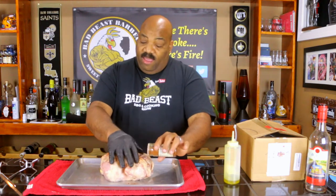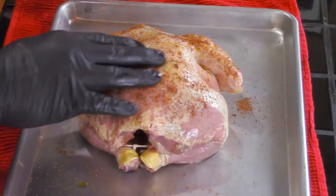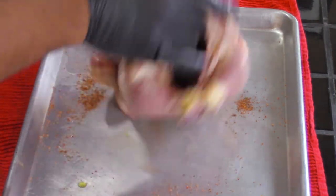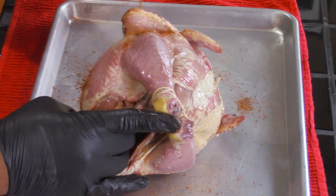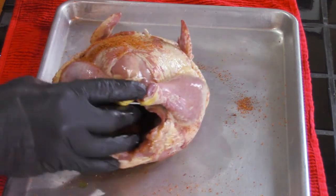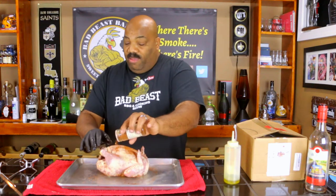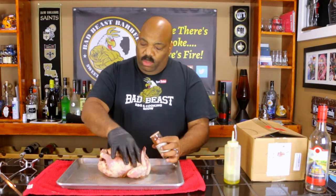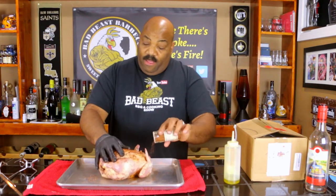None of the seasoning hitting the skin is going to make it into the meat because the skin is acting as a barrier. So what I'm going to do is season the outside of the chicken very well, and then season the inside of the cavity so this savory rub and seasoning can try to penetrate from the inside out.